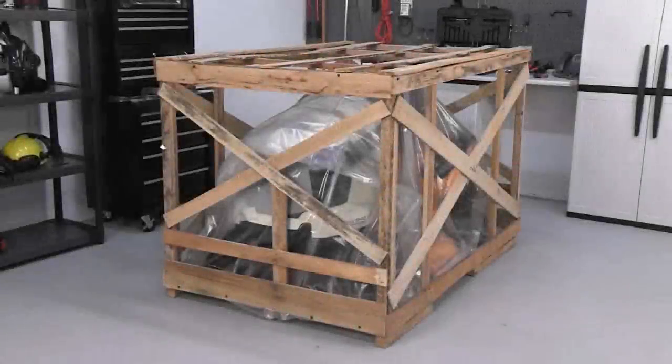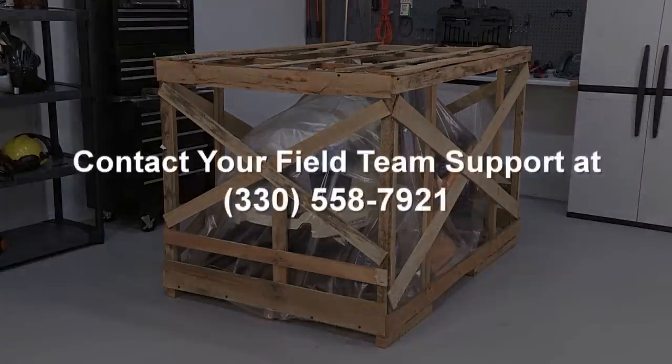Before removing the mower from the crate for assembly, inspect the crate for any obvious signs of shipping damage. Lift up the protective plastic covering the mower and look for any flat tires or other cosmetic damage. If you find any damage to the mower at this point, contact your field team support at 330-558-7921 and explain what you have found.